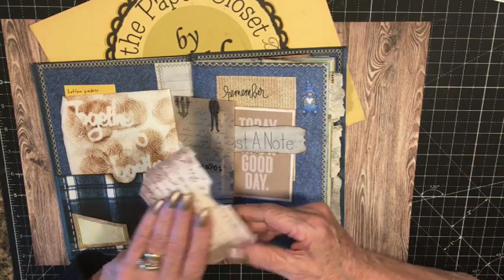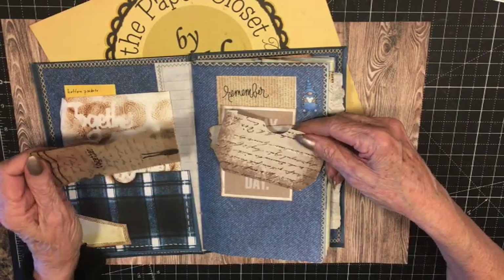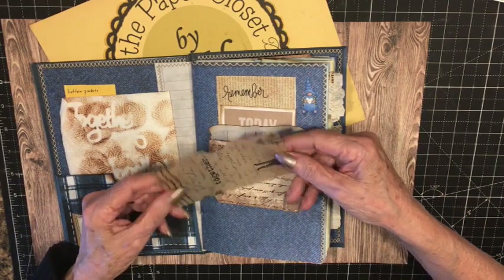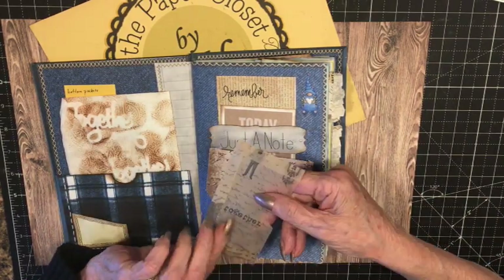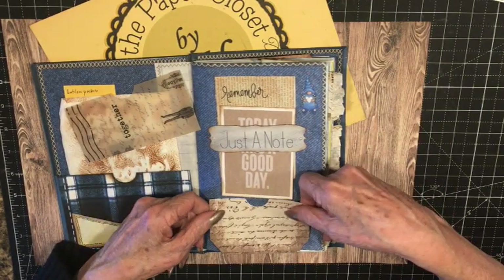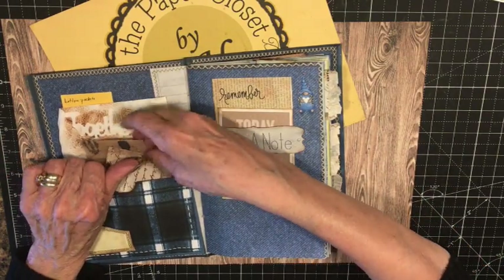They're all ready to go. So when I'm working on this journal, if I need a pocket, I have one fully made already. This one is made of vellum — made in the same way. You just glue them on around three sides and put it on the page, and then you're ready. I like keeping extra pockets in there in case I need them. You never know.